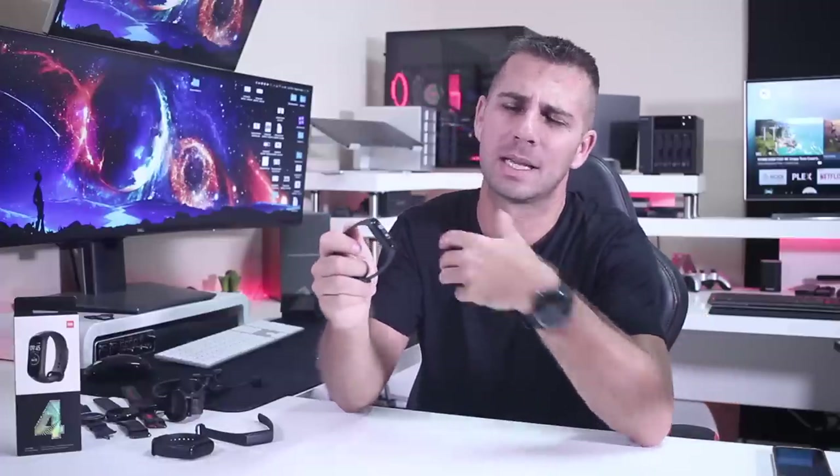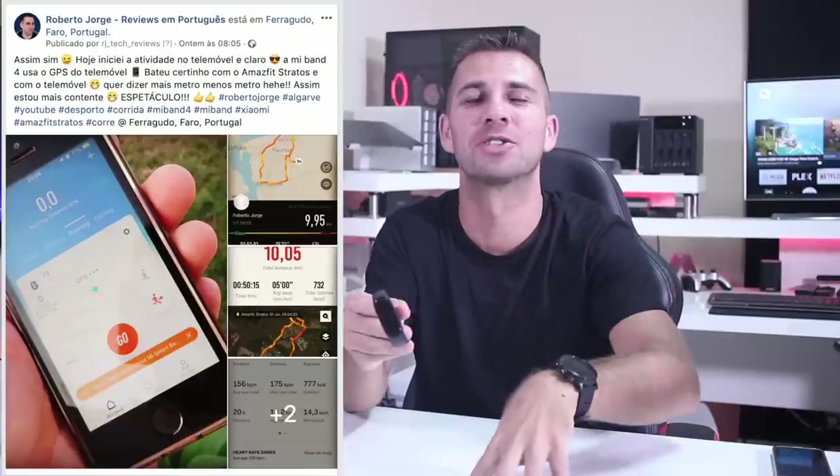Now it's not perfect, as we will have the chance to see, but it is in my opinion the best. I did use it for the last four days and I've already done a few jogging sessions, which I will share with you in just a few moments. But let's start with the basics.